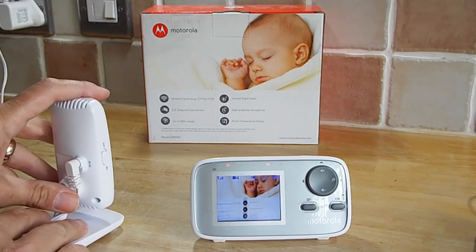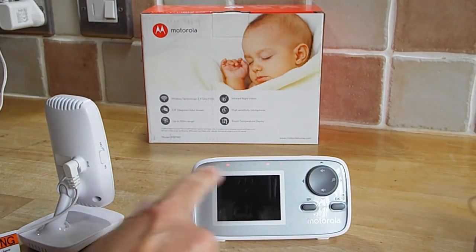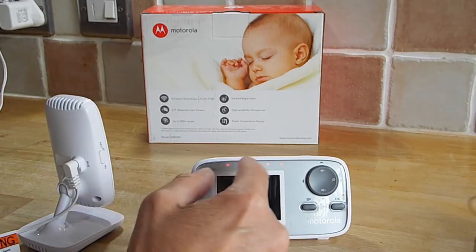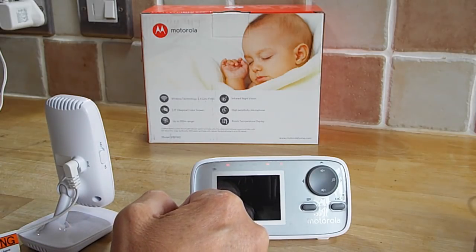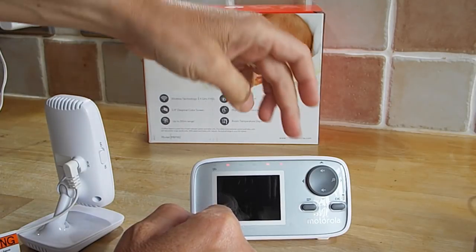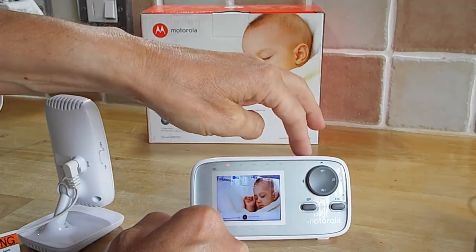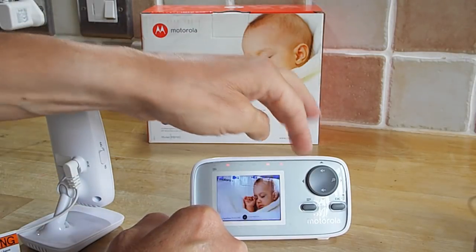At night time, if you don't particularly want the screen on all the time, just a quick press of the button and it turns into a more traditional baby monitor where you've got the array of LEDs. The microphone is quite sensitive, and if you hear a noise in the night and just want to check on the baby, you just push the button to bring the screen back on, then push again to turn it off.